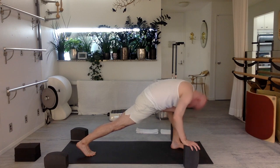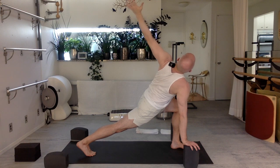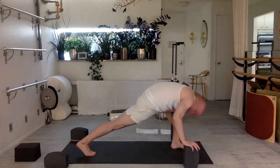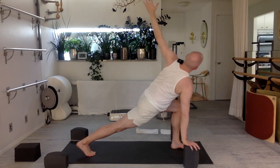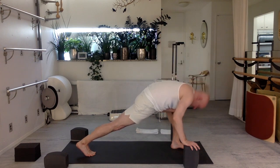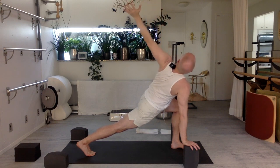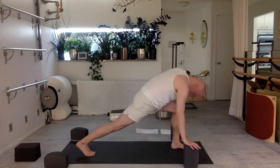Inhale — twist, up, arch, rotate, expand outwards. Exhale, fold all the way down. Two more — keep the front knee bent. Try not to back bend outside the edge of the mat. Arch and twist. Fold all the way down. One more time — straighten that back knee, bend the front knee, twist your chest up and arch. Take a break if you need to. Fold all the way down. Walk your hands up that front thigh.